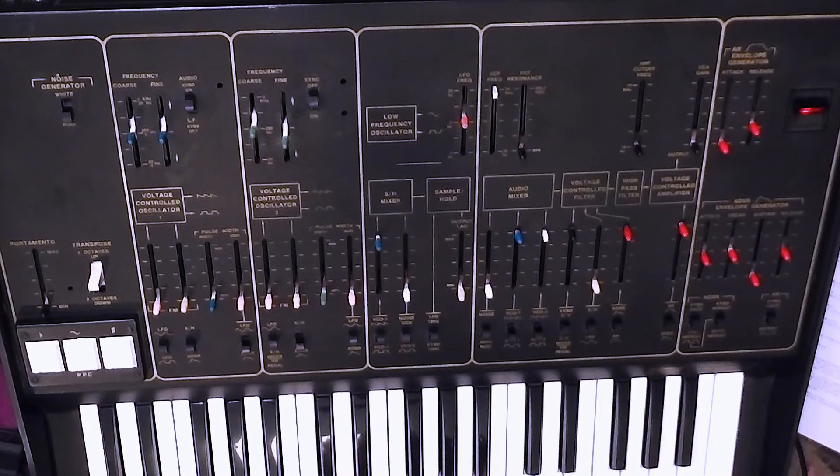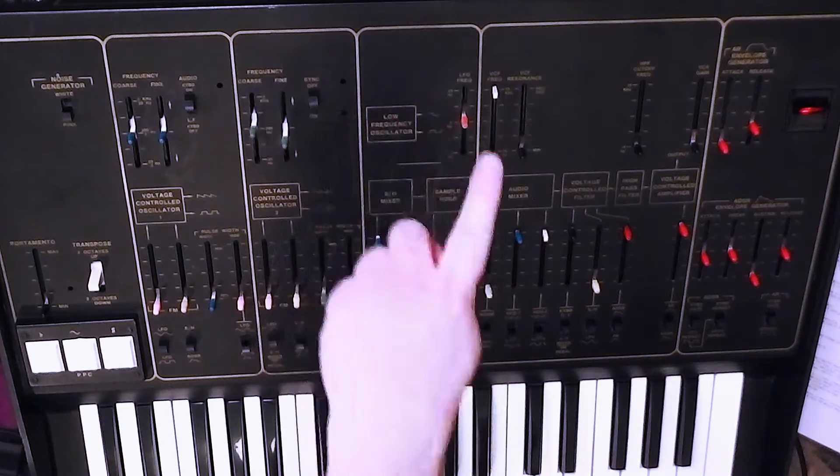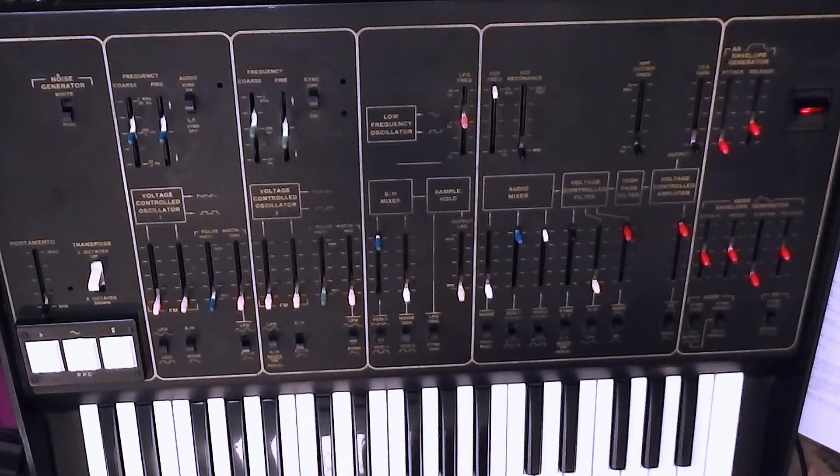You could change the LFO frequency on the fly, but that would also change the pulse width modulation speed at the same time. And whilst you're playing with your right hand and modulating the LFO frequency with your left, you would then need a third hand to apply vibrato with the PPC pad — so not really an option. The technology was expensive at the time, and adding a second LFO would have made it even more expensive.